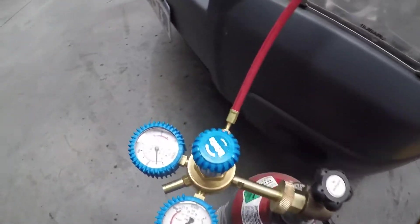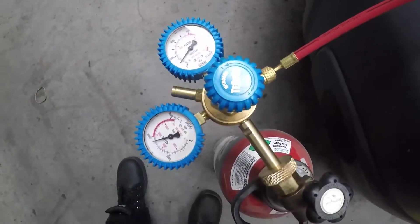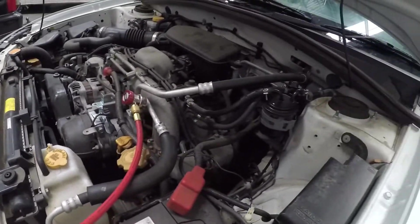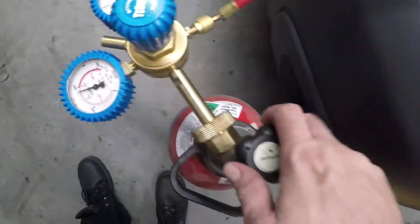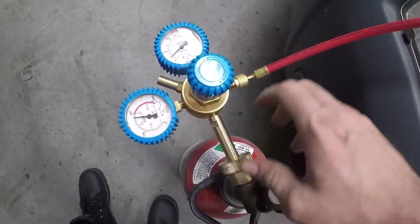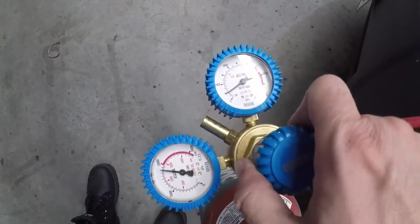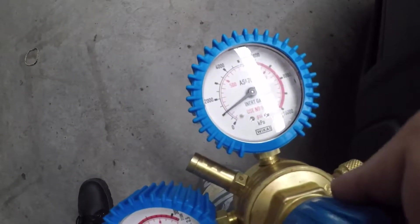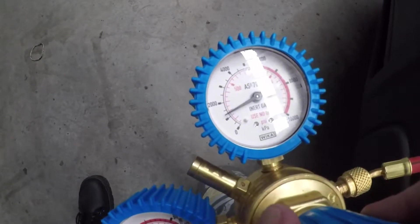We've got a regulator set up, with bottle pressure and system pressure — I've already put some in. We've got a line connected up to the high side; you can use one on the low side too. We're just going to turn on the regulator, turn on the bottle, and bump up the pressure to about 200 psi.